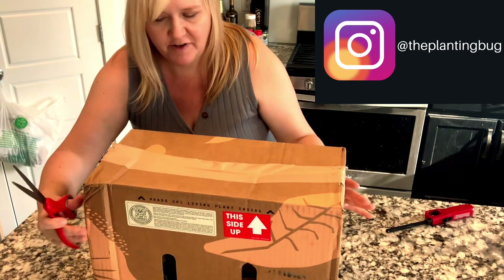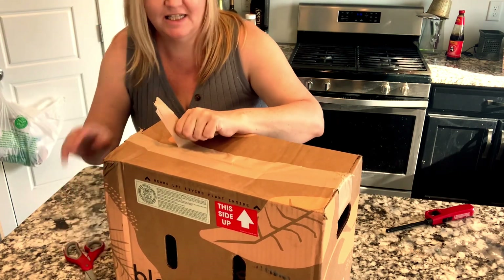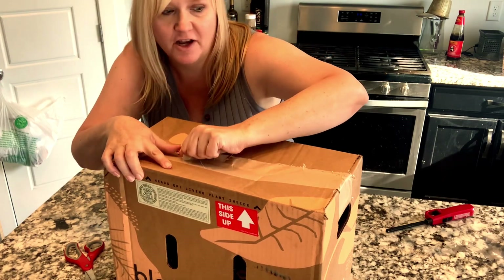This is not a sponsored video in any way, shape, or form. I see people do unboxings and I'm always interested to see what they look like and if it's worth it ordering plants online or not.